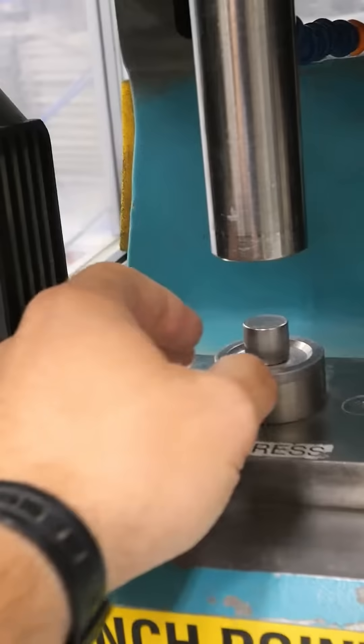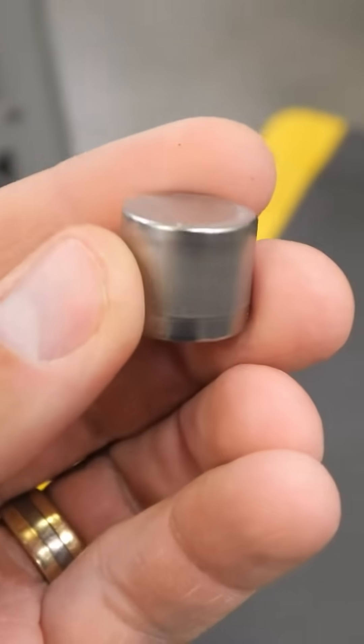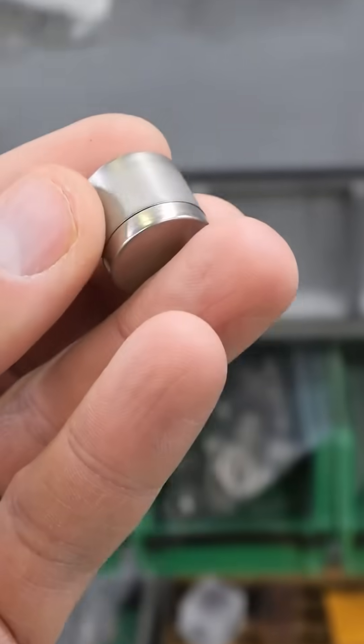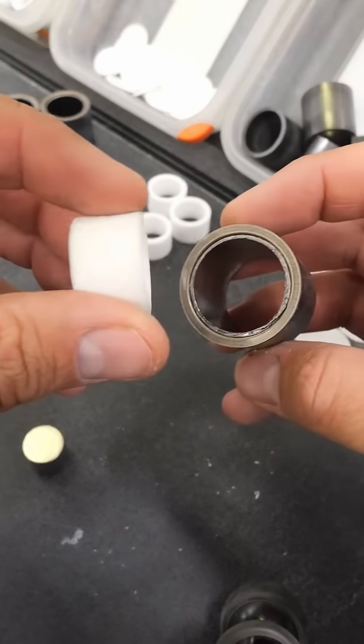Now that we have our ingredients secured into the thimble, the giant press is able to create two diamonds at a time using — and this is true — clean white table salt to center the two diamond molds inside a metal cylinder.